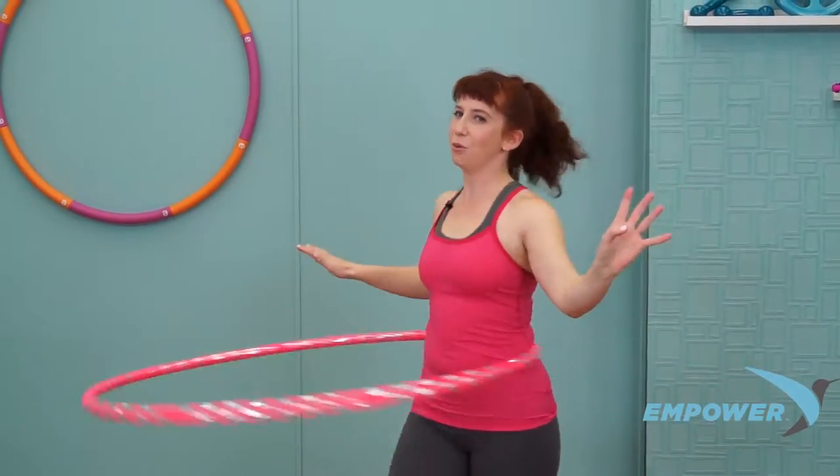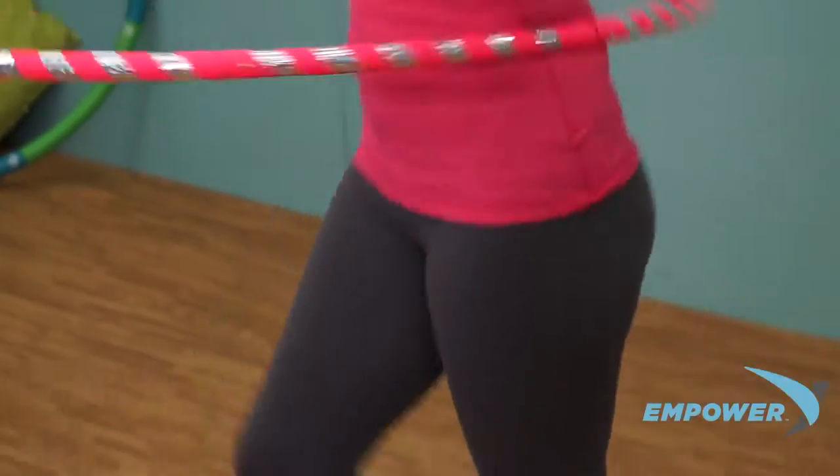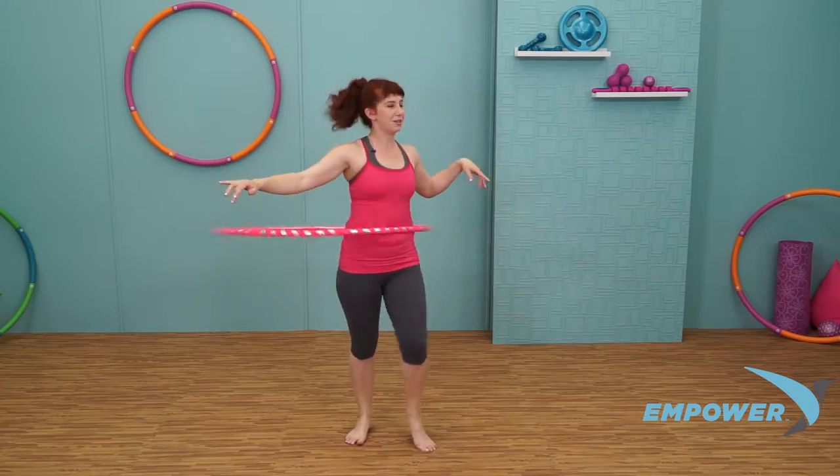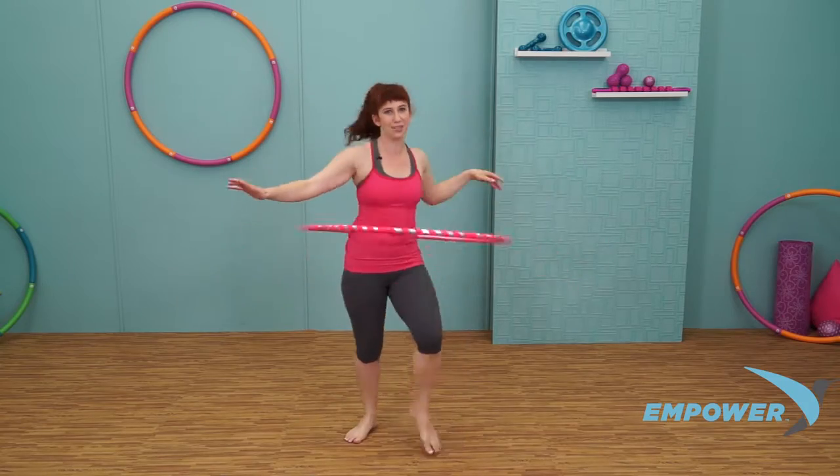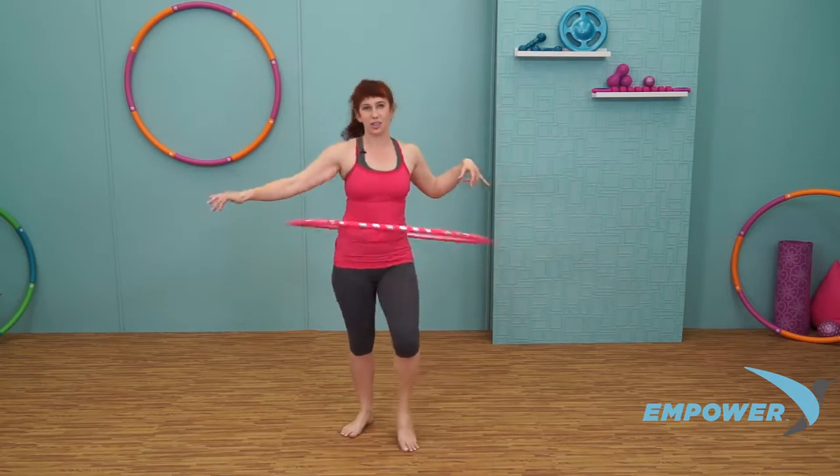Alright, here we go. We're going to start to integrate a lot of moves together, so get ready. Keeping those feet moving the whole time. Keep the speed up the whole time. First, turning with your hoop.